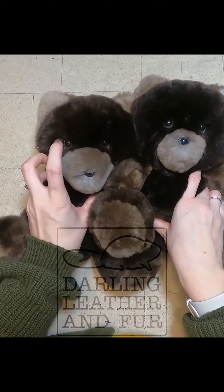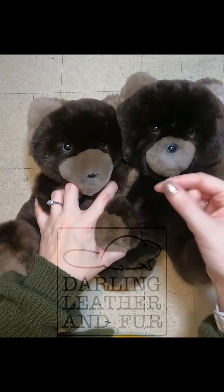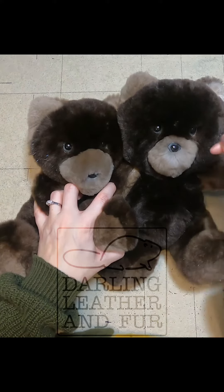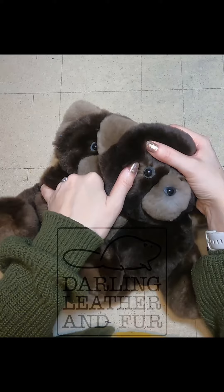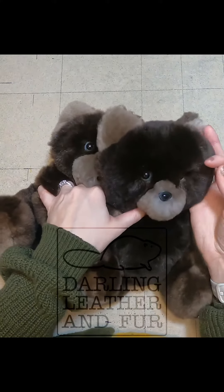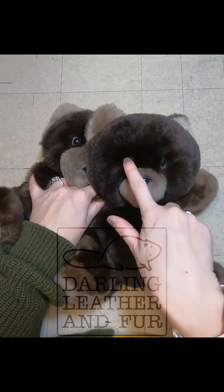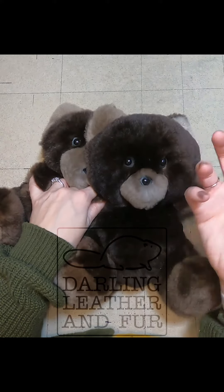I used a safety-type eye and nose for these, which almost goes on like a rivet. You punch a hole and put the eye through — it has a little post on the back, and then there's a clip you put on the back side to keep them secure. I also put a little bit of leather around the eyes and the nose to help push the fur away. And I trimmed with some scissors from the eyes to the nose and across the bridge of the nose and around the eyes a little bit to open them up.